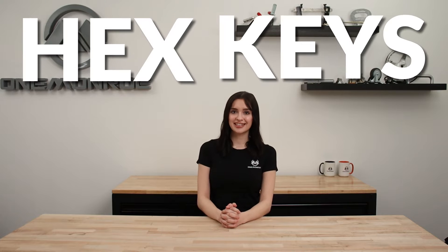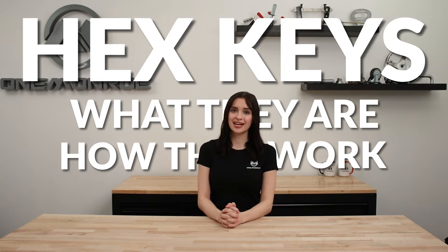Welcome back to another One Monroe Minute. Today we're going to be taking a look at hex keys — what they are, how they work, and what they're used for.